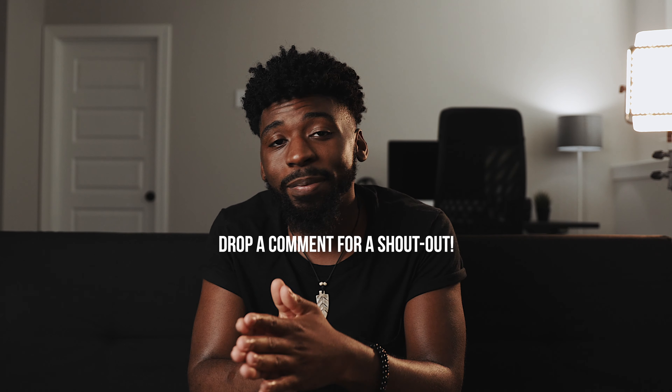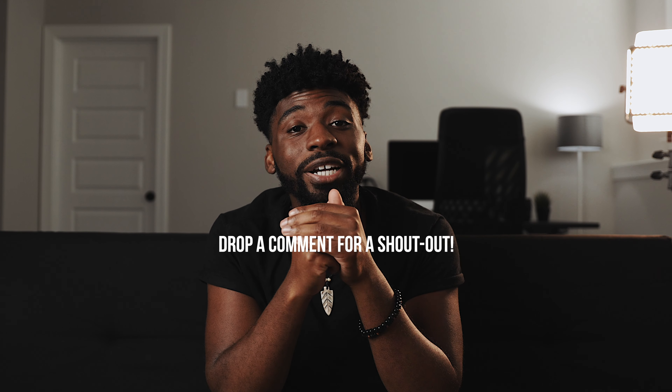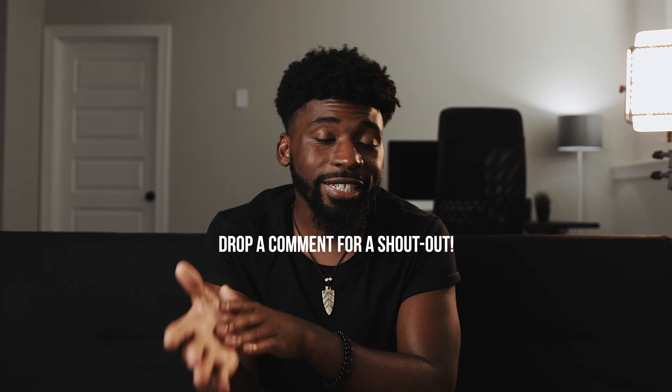All right guys, really quick before we get into this video, I want to let you guys know that if you want an opportunity to be featured at the end of my next video with a shout out, all you got to do is drop a comment or question down in the comment section. Let's get into this video.